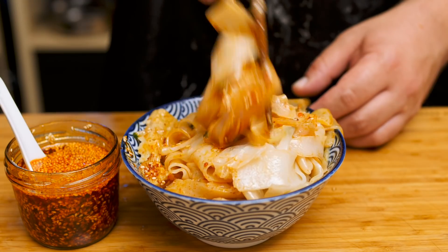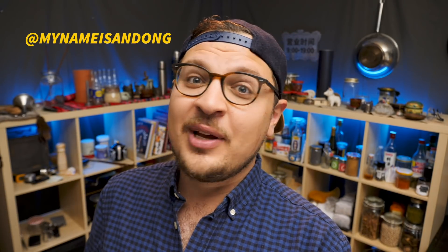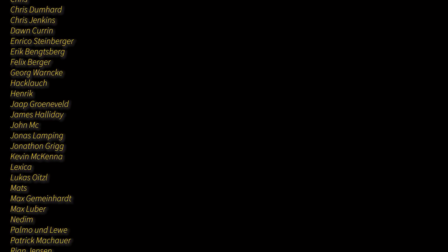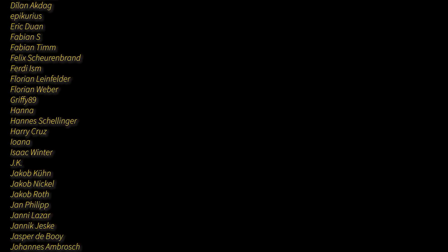I hope you learned something today. If you try this delicious recipe at home, make sure to take a snapshot and show me how you did over on Instagram. I hope to see you in the next video. This video was brought to you by Andong's epic Patreon supporters. Don't forget to subscribe and smash the bell for weekly food inspiration from all over the world.